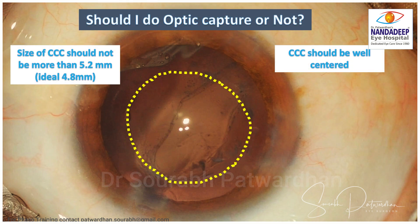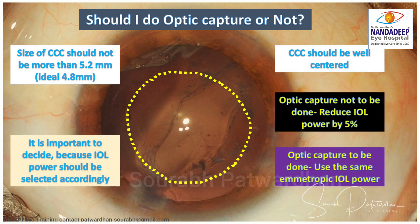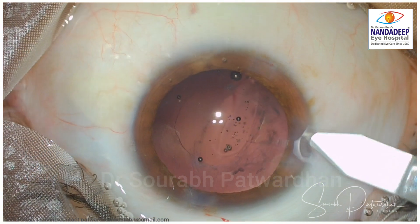I am going to place the IOL in the sulcus, but should I do optic capture or not? That depends on the size of the CCC. If it is small — ideal is 4.8 mm but it should be less than 5.2 mm — and the CCC is well centered, then I will do optic capture. You have to pre-plan: if you are going to do optic capture, use the same emmetropic IOL power; if not, reduce the IOL power by 0.5 D to achieve the best possible post-operative refractive correction. We don't want the patient to land up with very high hyperopia or myopia.